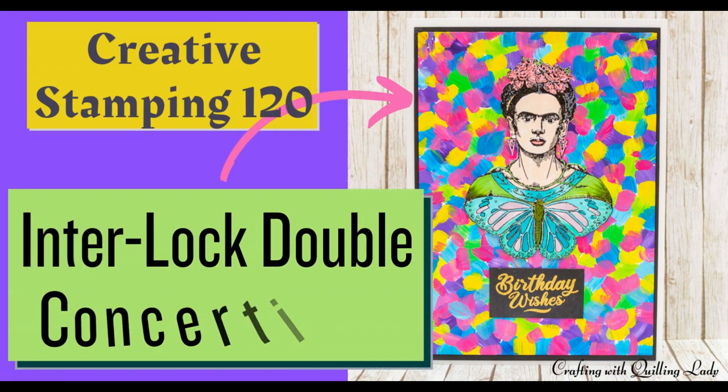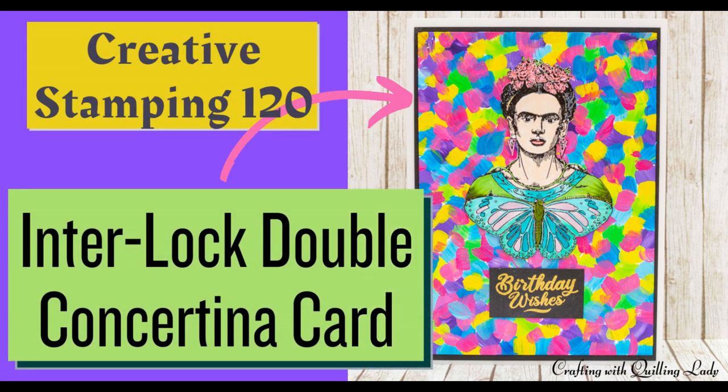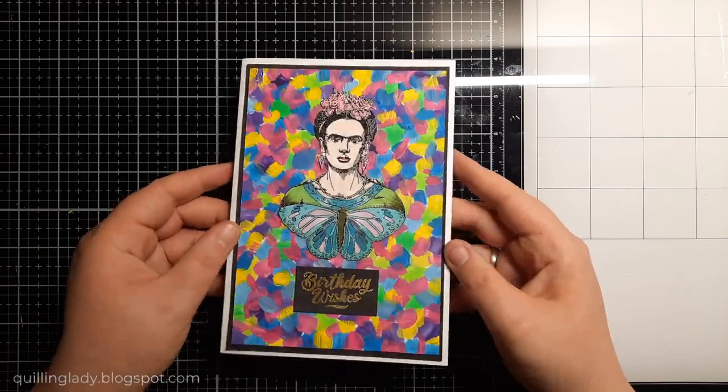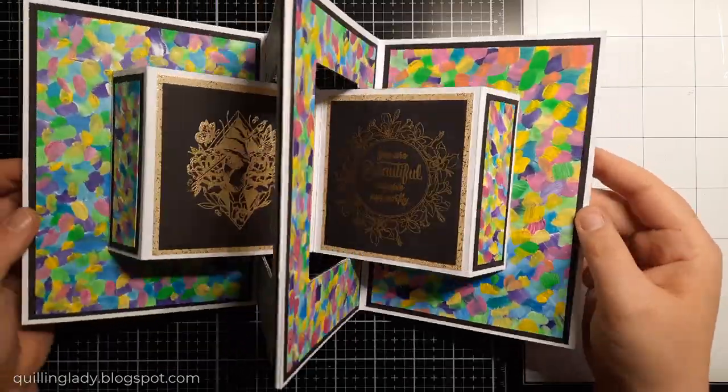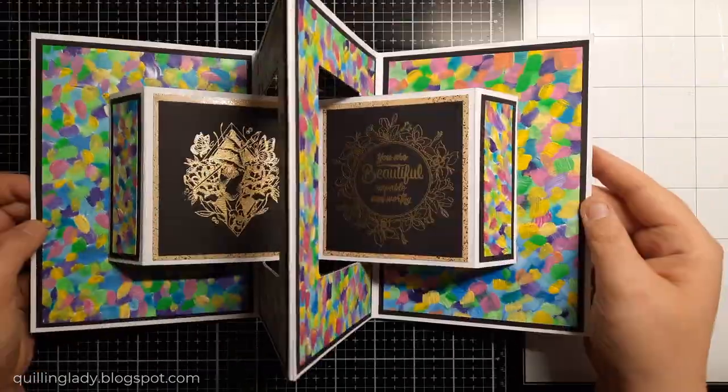Hello! I'm Monica from Crafting with Kling Lady. I hope you have an absolutely fabulous day! In today's video I'm going to show you my take on an interlock double concertina card. If you like it, I really hope you'll feel inspired and craft along with me.